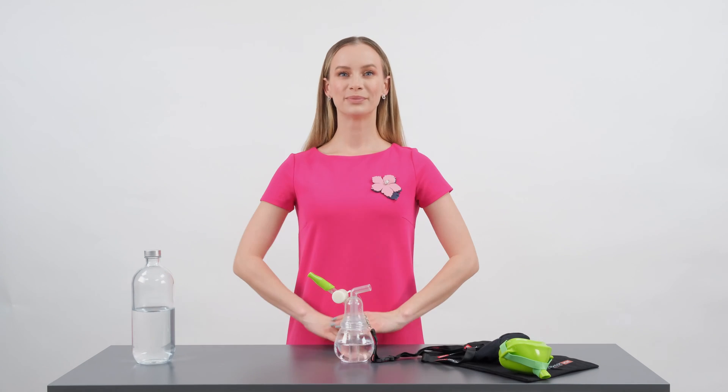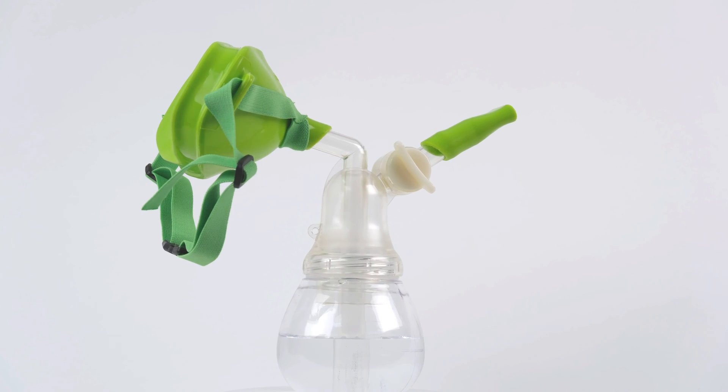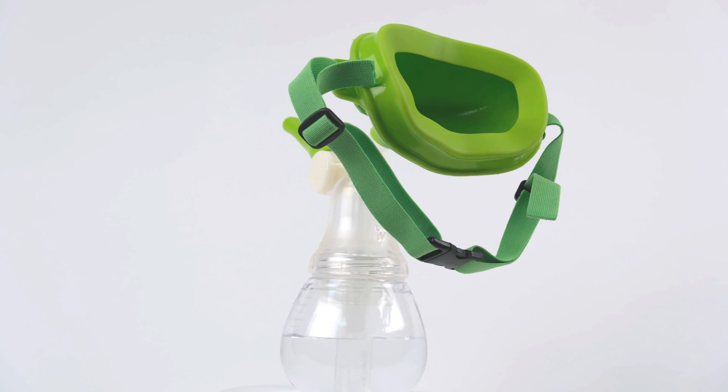Users can quickly adapt to Dr.Vox voice therapy procedures with appropriate guidance, and understand whether they are doing it correctly while applying them at home using feedback provided by the therapist.